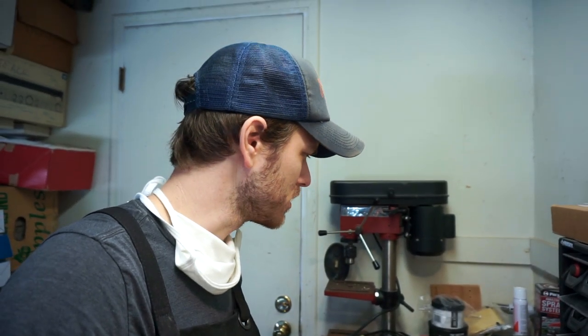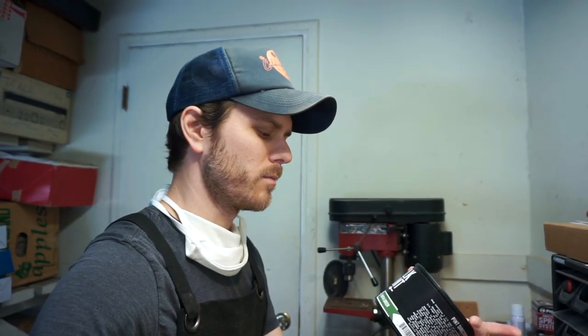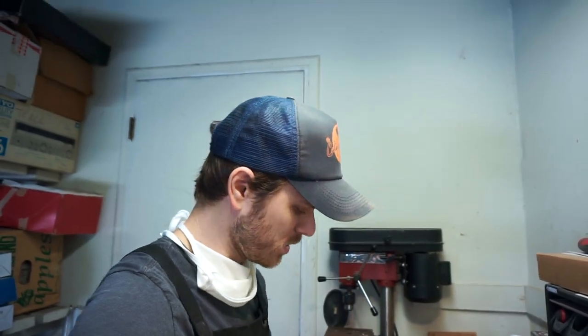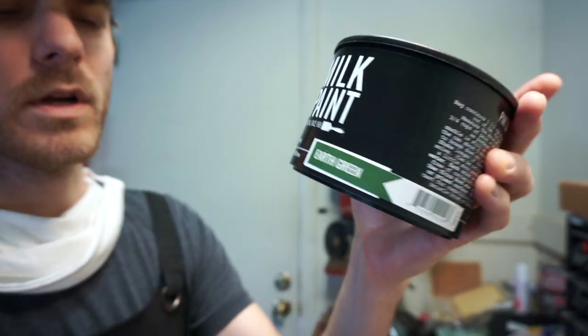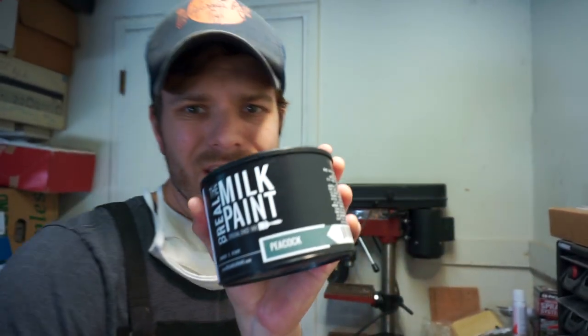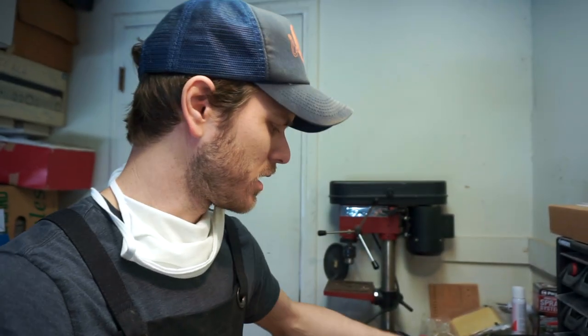I thought I'd film a color test today, testing out some new colors and types of paint. I've been trying to mess with more non-toxic, less lethal paints. Earth green got this cool color which should darken up a little bit more with oil on top. Then I've also got peacock, which should be cool, and I got some low sheen finishing cream.